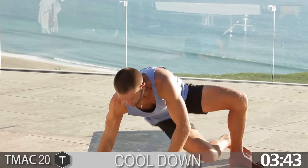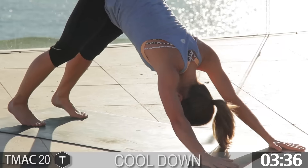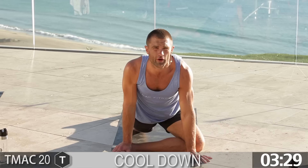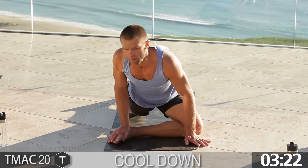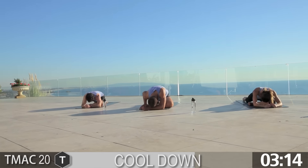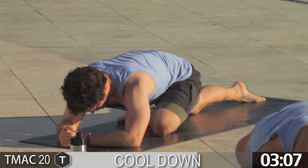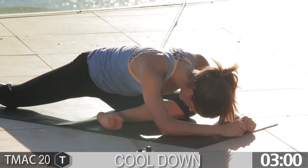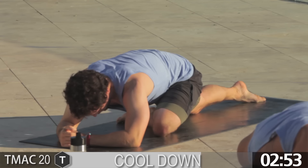Let's switch — left leg. Slowly come out of that, come back to down dog, left leg comes up, pull it through. Sit tall first. Draw the left hip back, lengthen that back leg. As you're drawing the left hip back, go for a long spine, fold over.